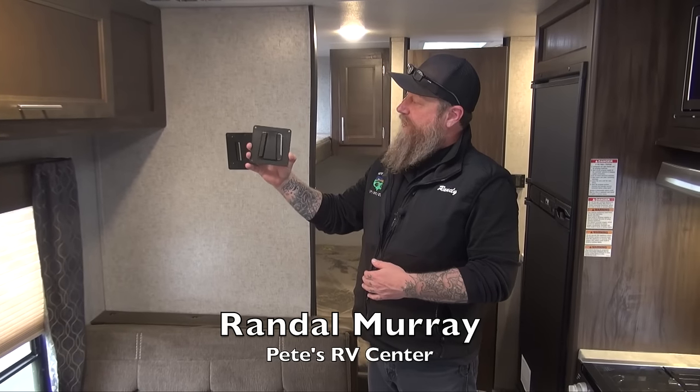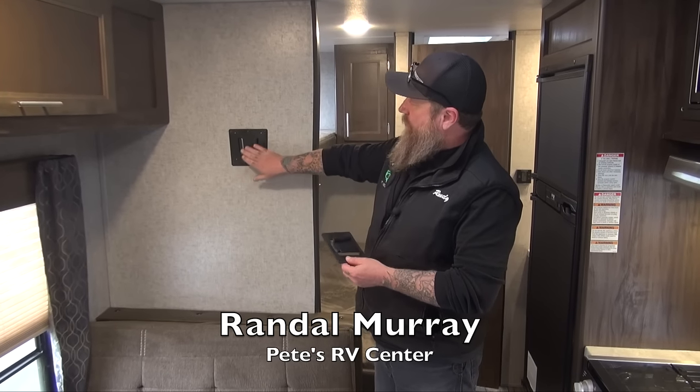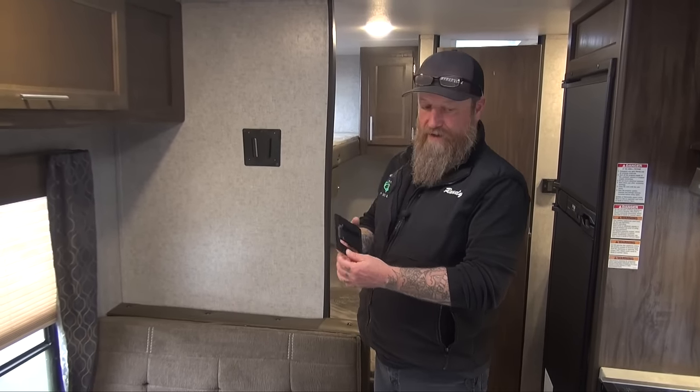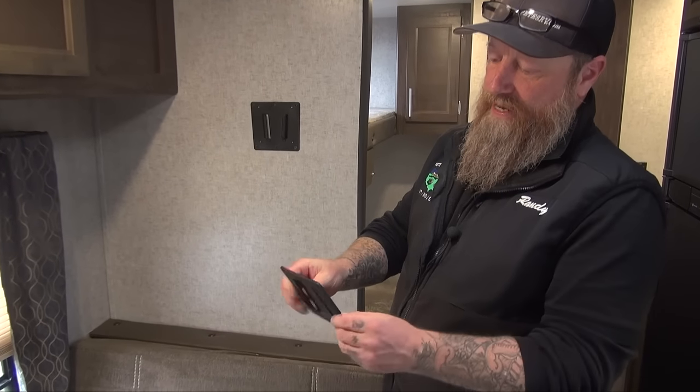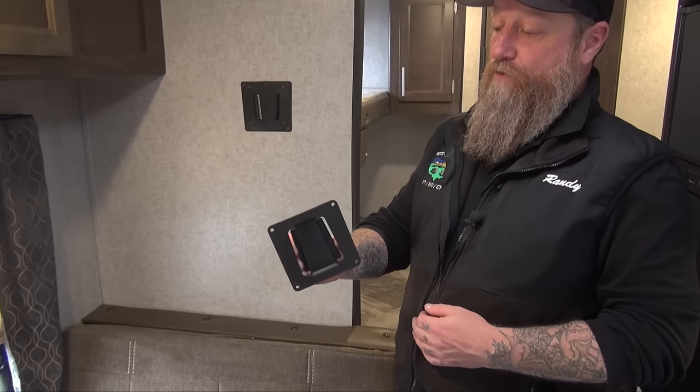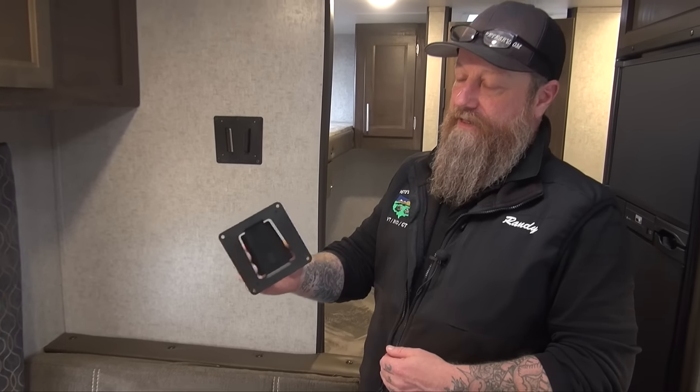Your Grey Wolf Cherokee product may have something like this in it — a wedge that was found in the drawer with the information packet. This is going to go on the back of your TV. If you go to purchase a TV for your coach, I recommend bringing this with you.